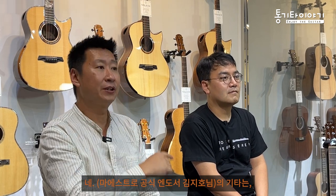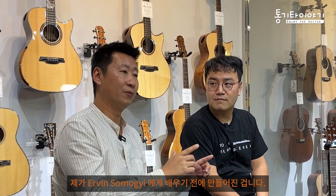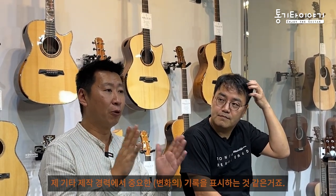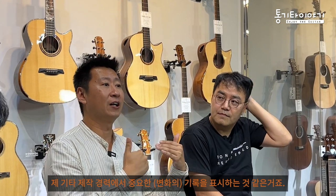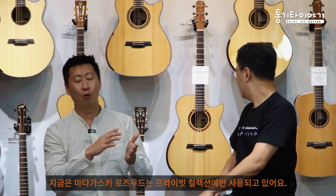For Kim's guitar, it was done before I learned from Irvin. So the shape of the headstock changed - it signifies an important history of my guitar building career, like a new beginning for Maestro. But Kim's guitar you cannot buy anymore. The back and side is Madagascar rosewood, which is now only in private collections.